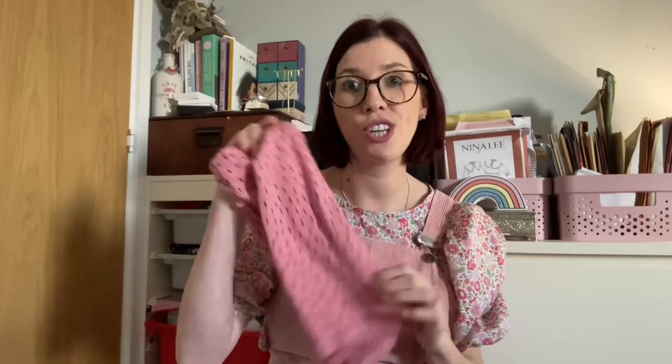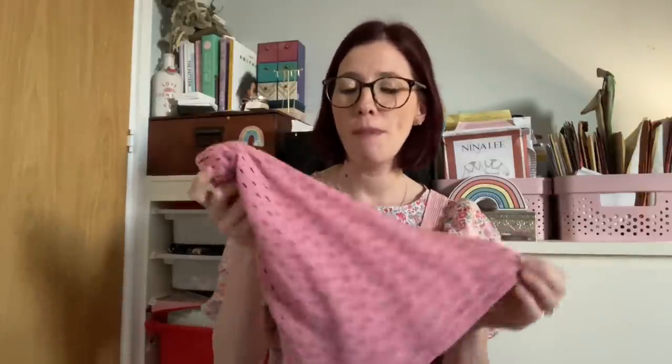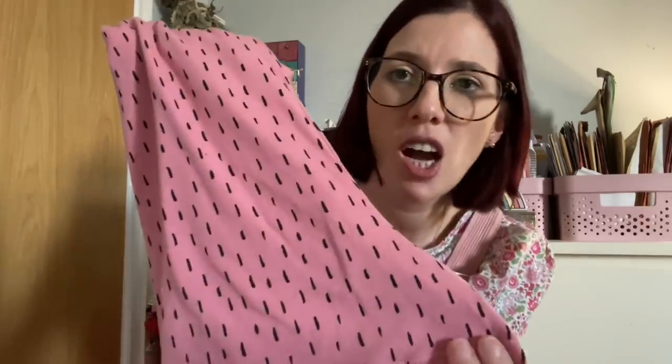I've sewn up a couple of things using gorgeous cotton jersey fabric from Felicity Fabrics, given to me in return for a blog post. I sewed up some loungewear — I've tried it on and it's really comfortable and cosy. Once the blog is written, I'll get some photos and once it goes live on the Felicity Fabrics website I'll be able to talk in more detail about what I actually made. This fabric feels so lovely and it's absolutely perfect for loungewear. They've got it in different colours; I asked them to surprise me and got this gorgeous salmon pink.